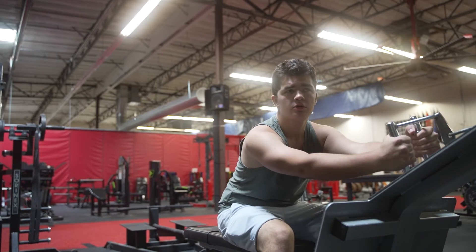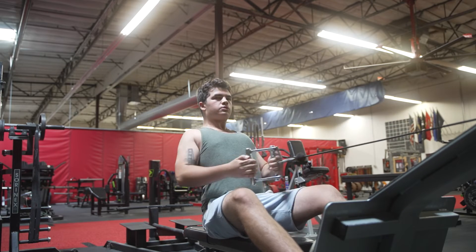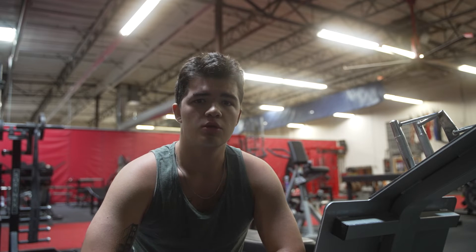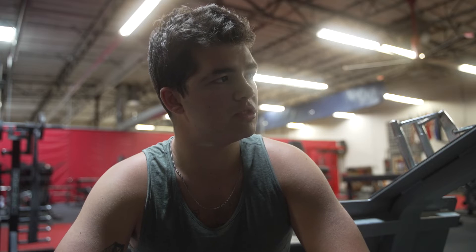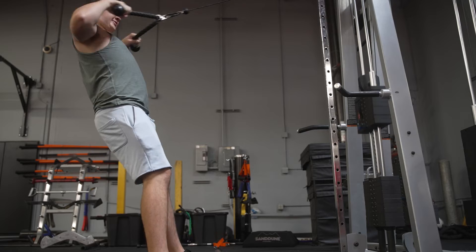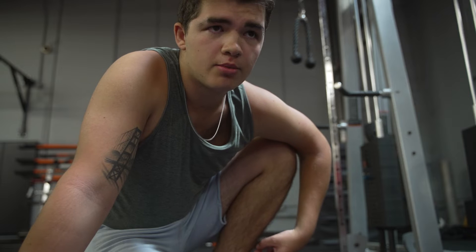I'm going to go for 10 to 12 reps with 80 pounds. That was 13 with about 2 left in the tank. I think I'm good there because this will get more fatiguing as I continue with the workout, so I'll stick with 80 pounds at 13 reps on the seated row and go up to 90 for 12 reps on the face pulls. That was 12 with about one or two left in the tank, so I think 90 pounds at 12 reps is where I'm going to be for this workout, and then progress that to 13 next time.